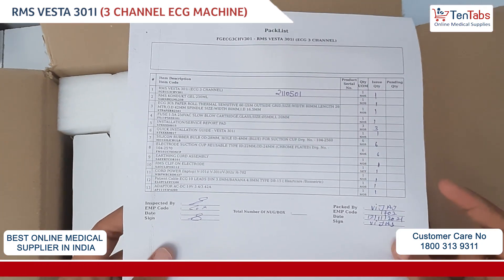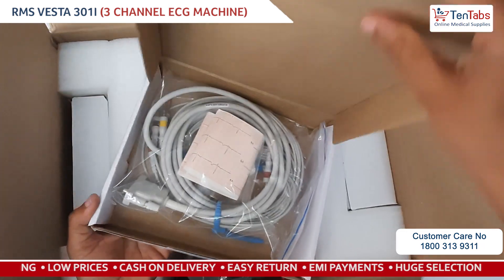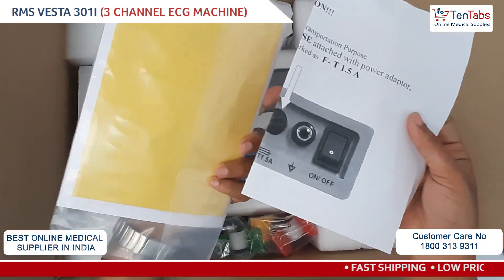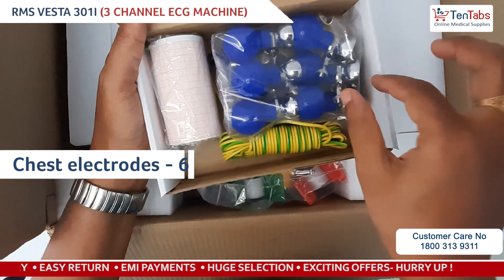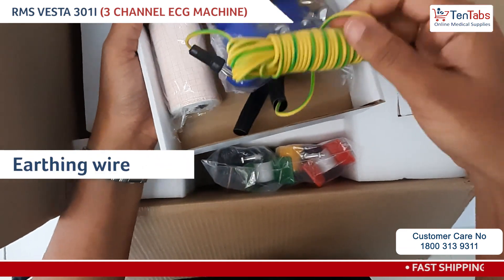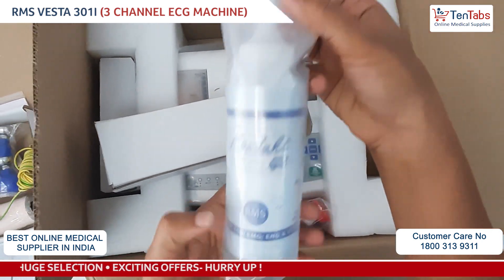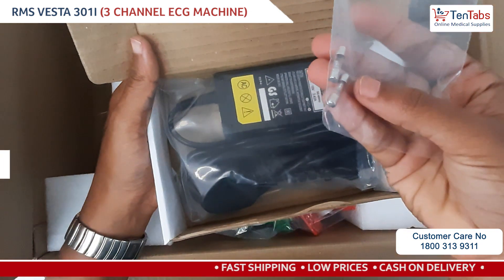We have the ECG patient cable — this is a 10-lead cable. Next we have the user manual of the device. Next we have bulb electrodes, one ECG paper roll, and an earthing cable.